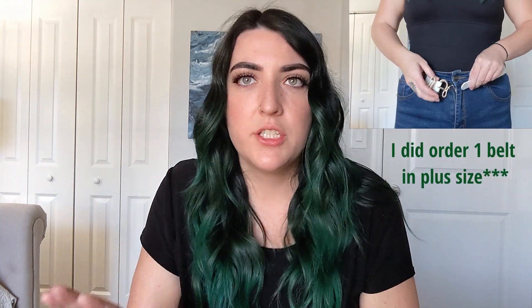The only belt I really had an issue with was this white one — I could not even get it to clasp. Sizing is sizing, I honestly didn't even check, so that was my bad. This would probably fit like a size 10 to 12. I do think that's a little bit limiting, especially when the other belts I bought did end up fitting, so just keep that in mind. I just want to give you guys a general feel of the sizing. Anyway, back to this belt — I think it's really beautiful, I'm just bummed it doesn't fit.